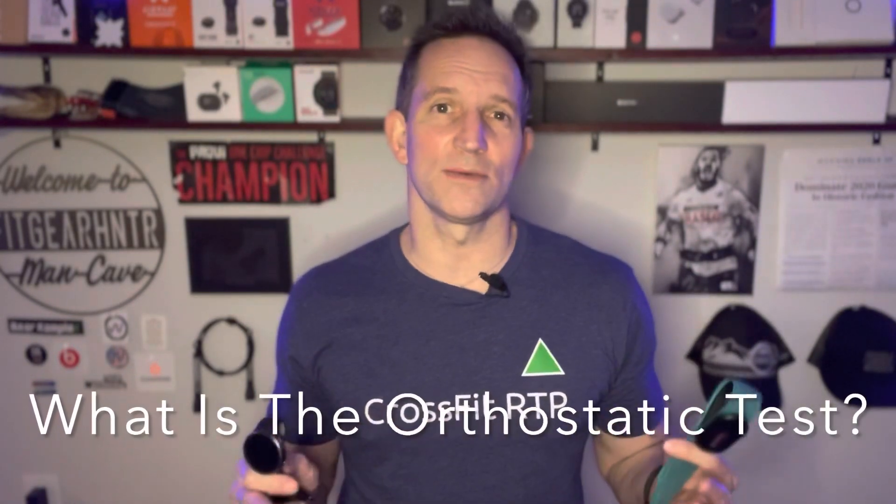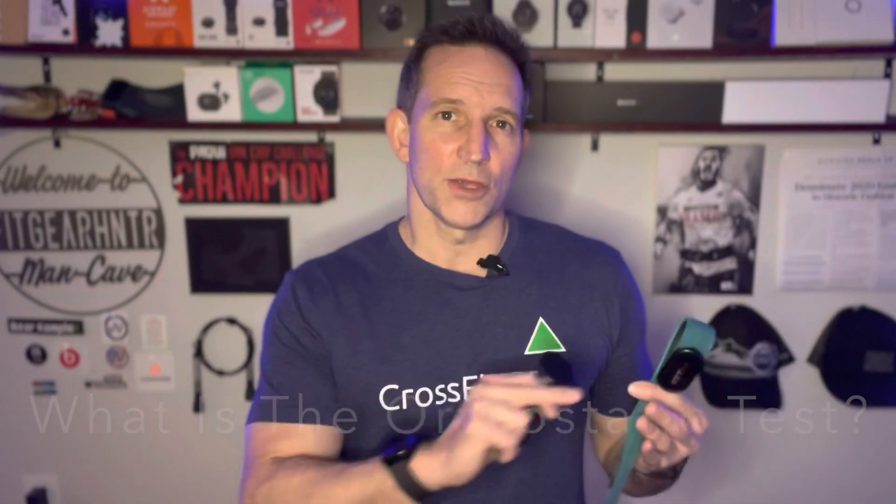What is the Nightly Recharge based on? It's based on an orthostatic test. The orthostatic test is a fancy word for measuring your heart rate and heart rate variability in two different states: one when lying down, and one when standing up. It tests your heart rate variability over a fully rested state and then over a standing state, which causes some disruptions. It needs the H10 chest strap to run the full heart rate variability testing.